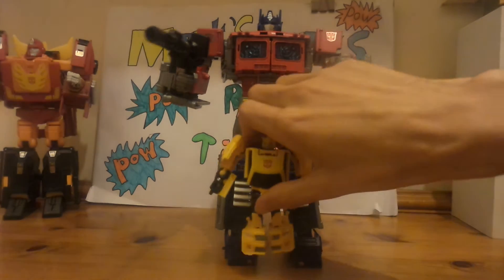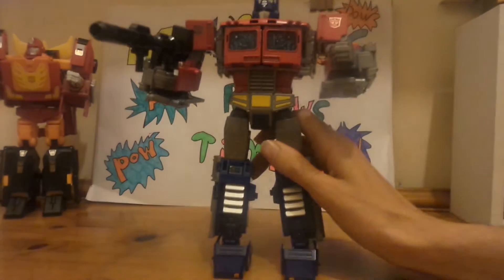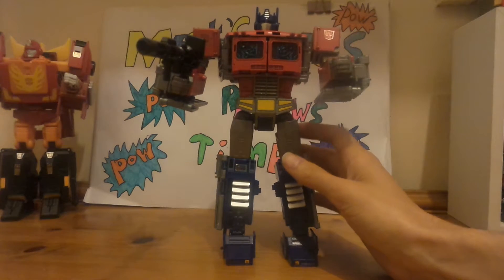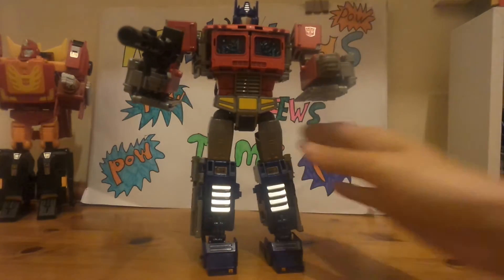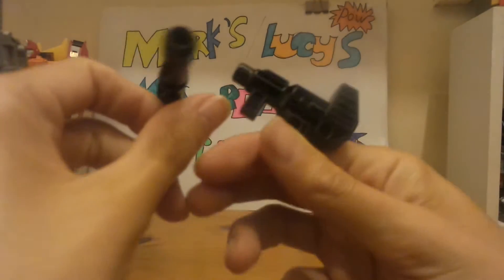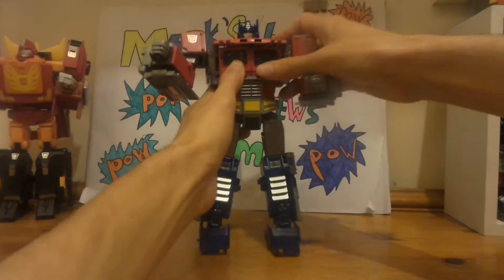Or anyone else like Bumblebee. So what we're going to do is get Optimus from Optimus mode into Orion Pax, then Orion Pax into truck and then the trailer. First of all, we want to untab the guns and push Optimus to the side. You have two blasters for Orion, so push them to the side.